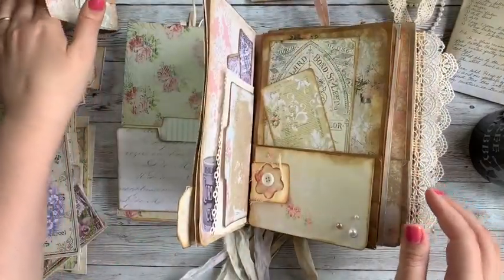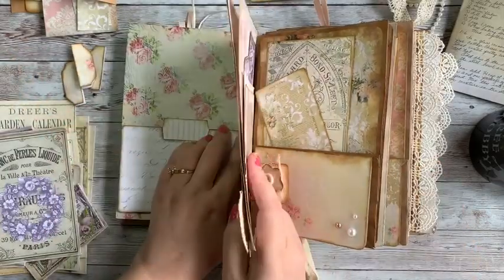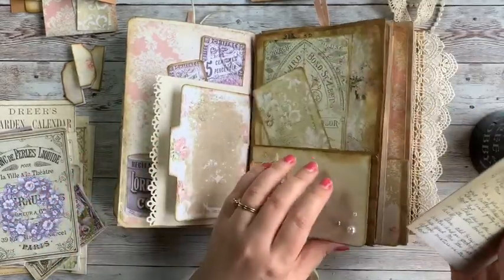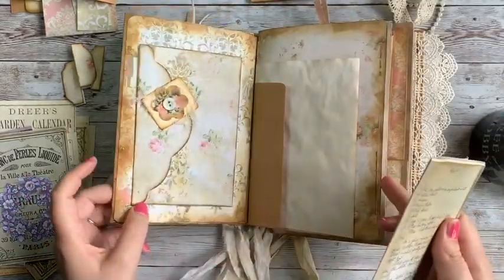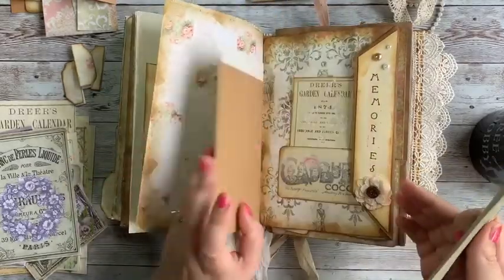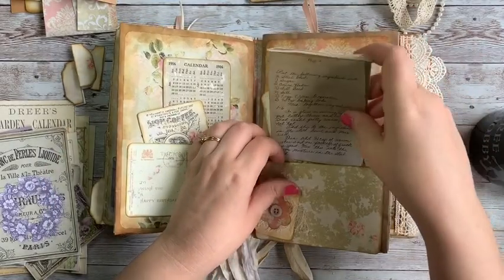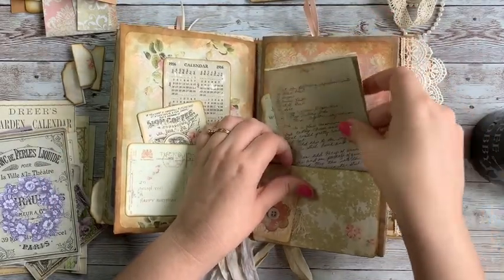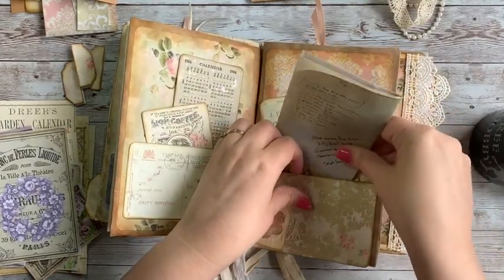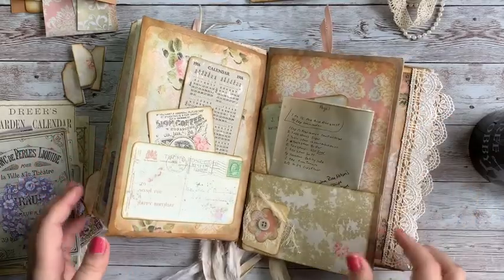The last thing I'm going to be adding in here is grandma's special dilly bread recipe, so I'll have to find a good spot for that. I'm not really sure where to stick it — I think I'll add it in here. This seems like a good little tuck spot for it. And there we go.